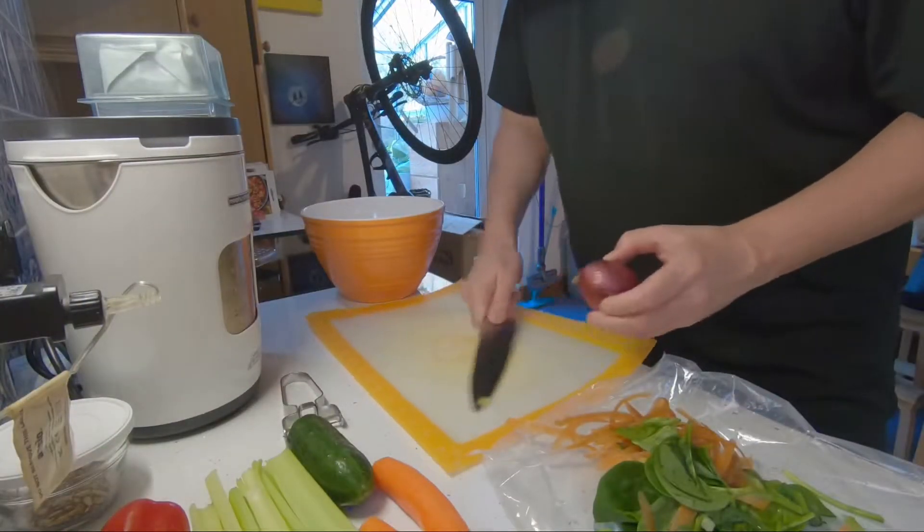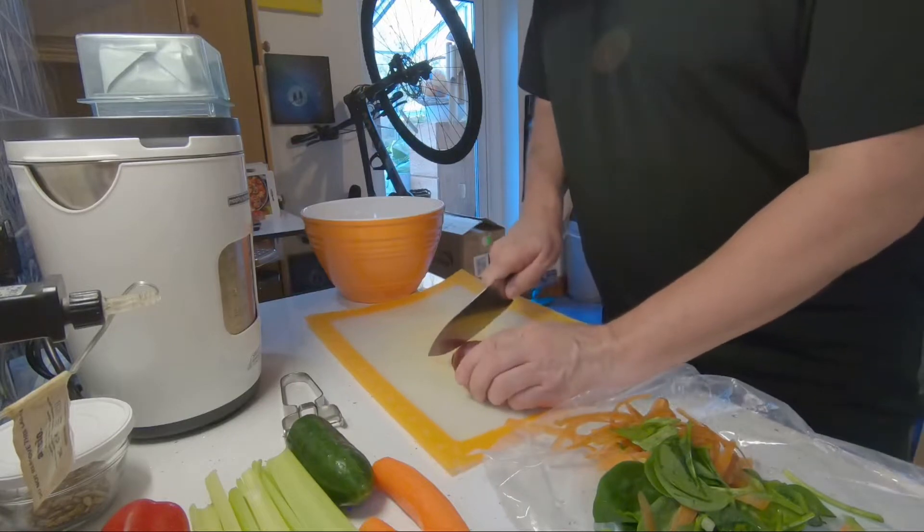This won't be a massive long video, and hopefully it will give you some ideas on what you can throw in a bowl and have in the fridge for when you're hungry. Snacking on salad has got to be a lot better than snacking on chocolate. Anyway, let's get going.